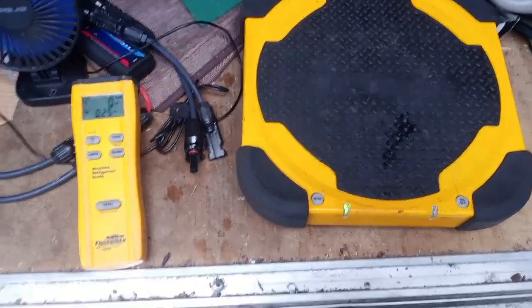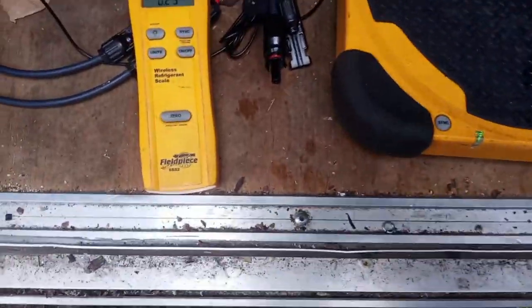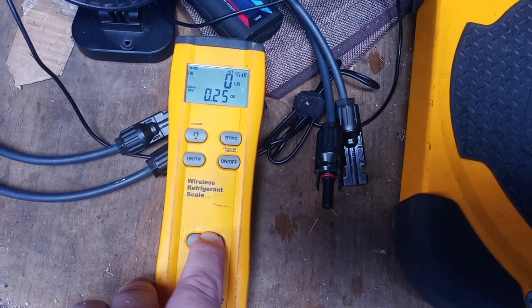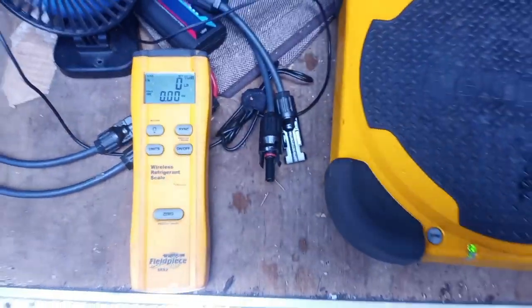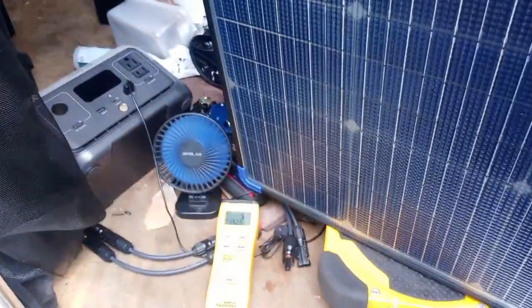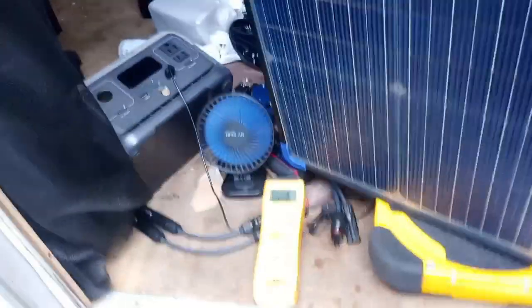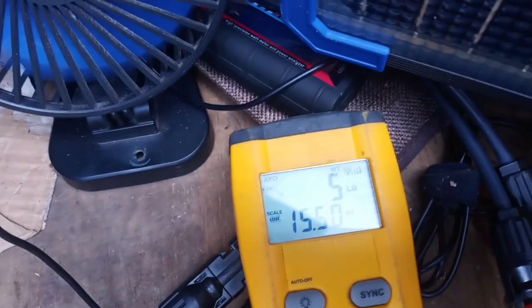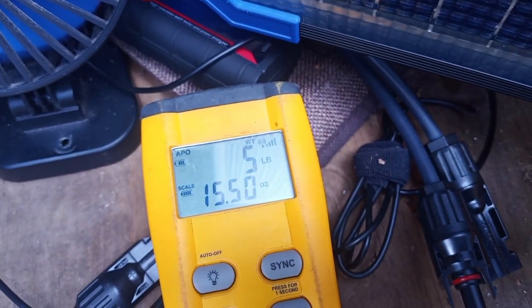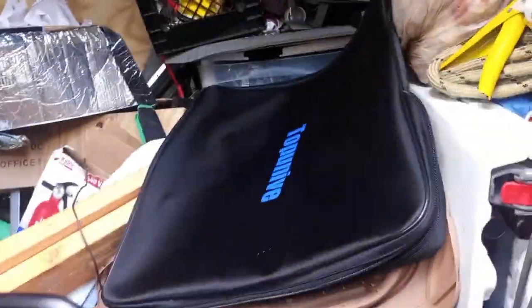I found my scale — this is made for refrigerant. It weighs five pounds 15.5 ounces. That is this with the wire — just the cord that comes with it, not including the case.